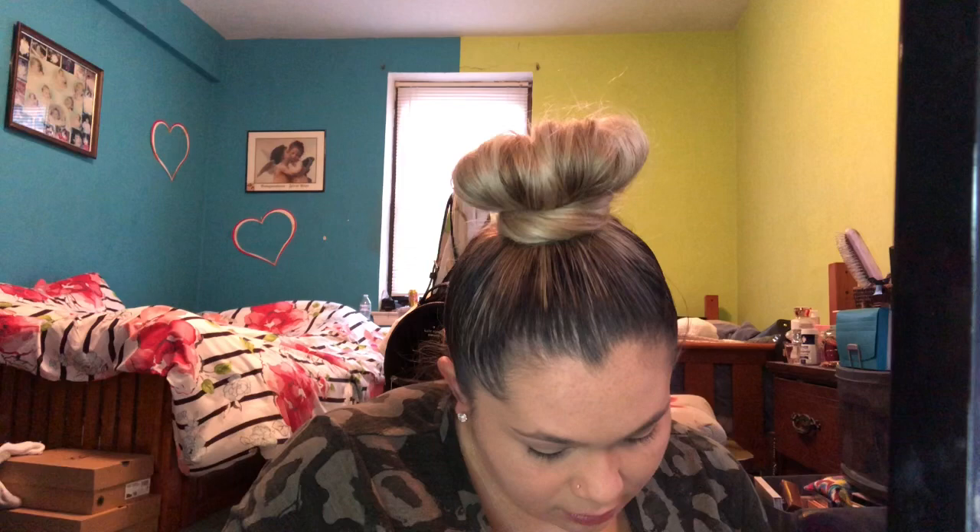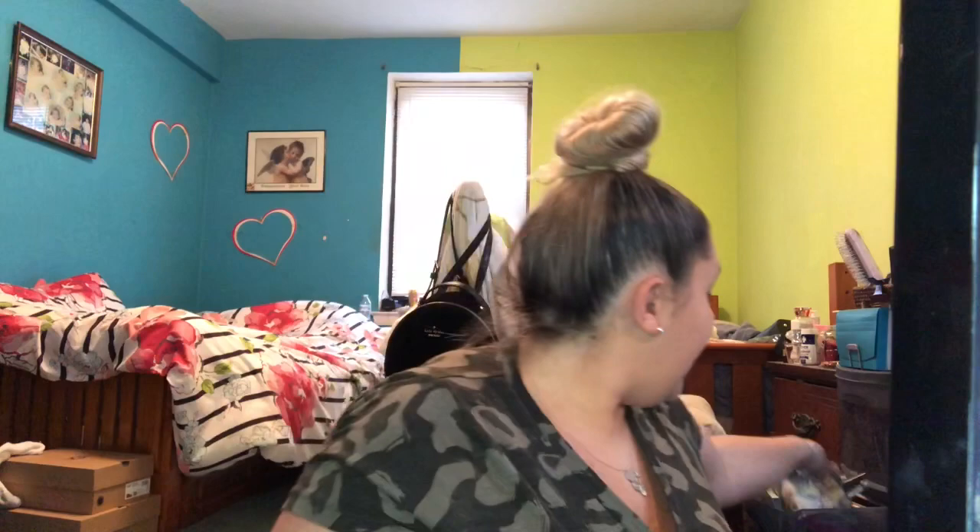Next, I do my brows. I use the Anastasia Beverly Hills Brow Wiz pencil. They do have a good drugstore dupe for this — that's the NYC eyebrow pencil. It looks just like this. I ran out of that one, but they have one — NYC's. This one is like $19-$20, and the NYC one is like $10. So either one is good.